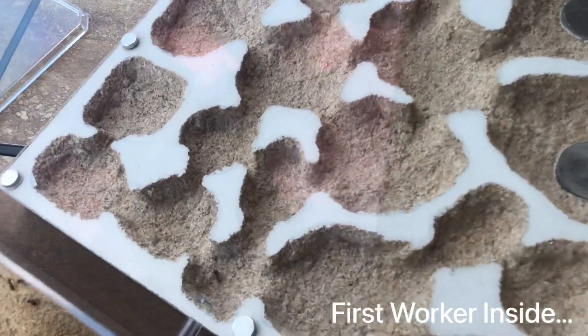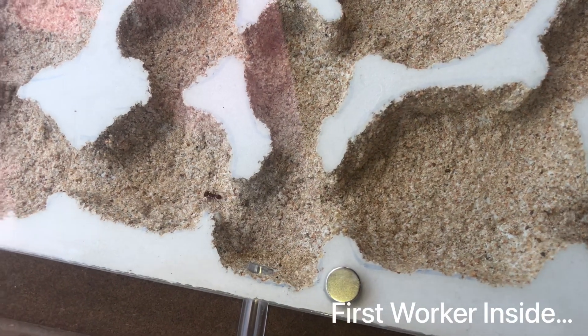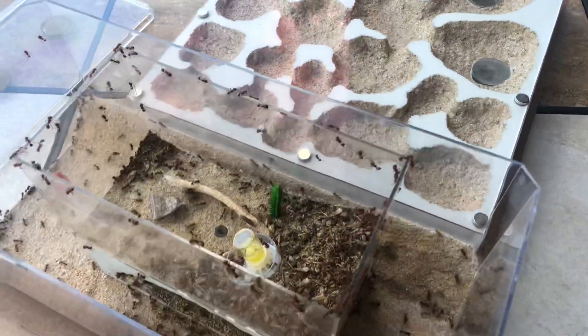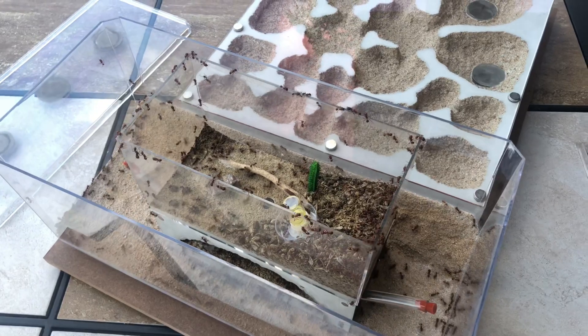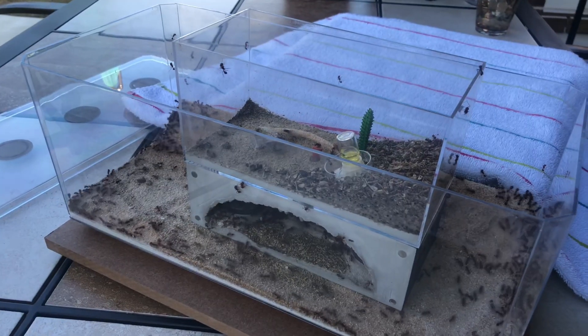And it looks like we have our first taker here — the first explorer in a brave new world. Hopefully that will be the first of many, and they will all smoothly move in there with no issues. It's probably going to take a few days or so, but we'll of course not record for that many days.